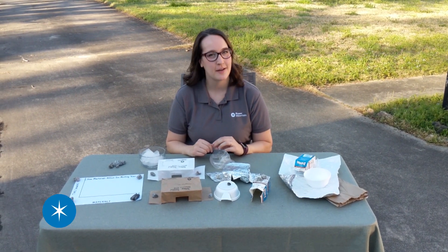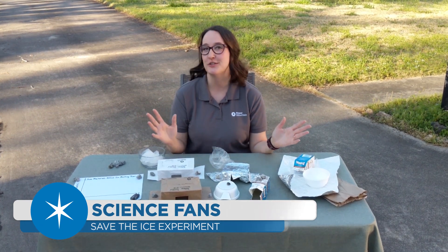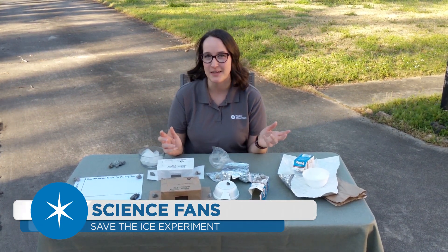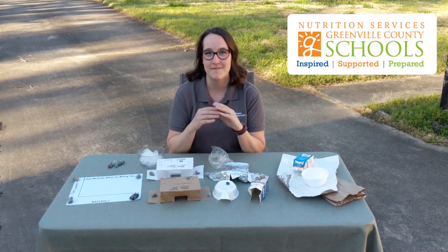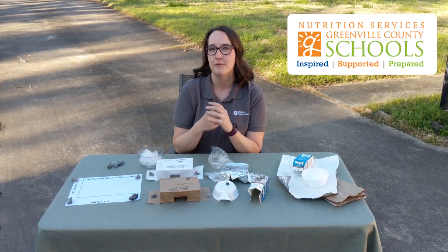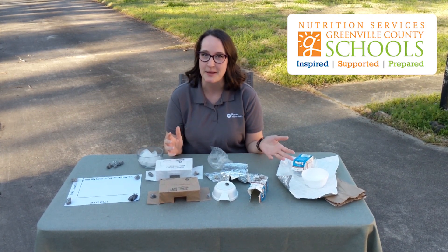Hi, my name is Roshane Robbins. I'm the Natural Science Teacher at Roper Mountain Science Center, and I'm going to introduce you to a really awesome experiment that you can try at home. Thanks to Greenville County Schools and Food and Nutrition Services for providing the materials that we need for this experiment.